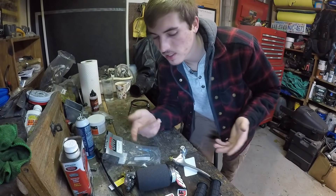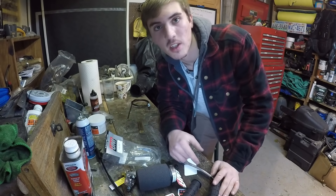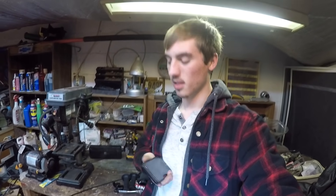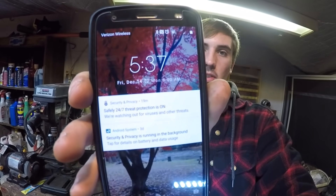Just kidding — that's not the end of the video. We've got a lot of work to do on the bike. I'm going to keep a running timer to see how long it actually takes me to get this bike running. This is like the seventh video on this bike — crazy that I haven't started it yet. It is 5:37 right now.